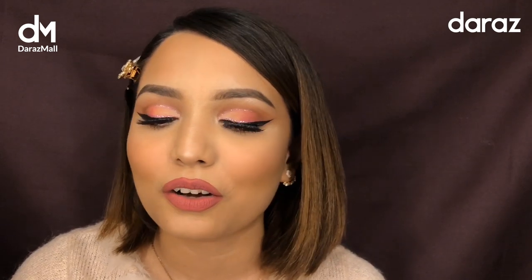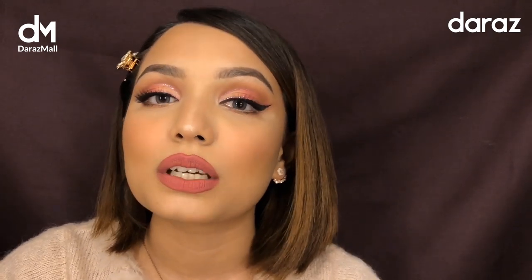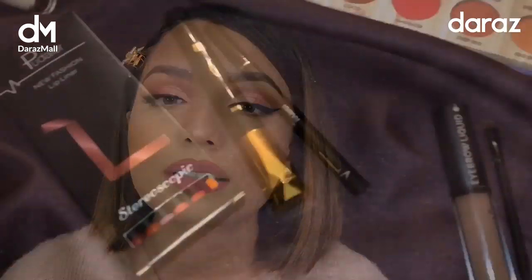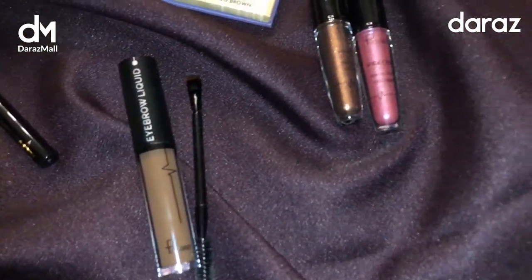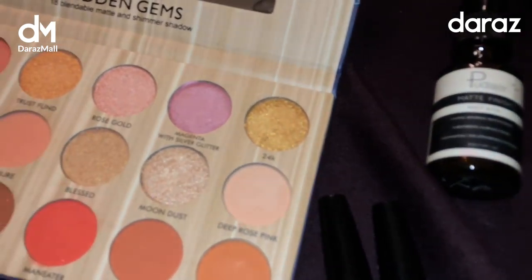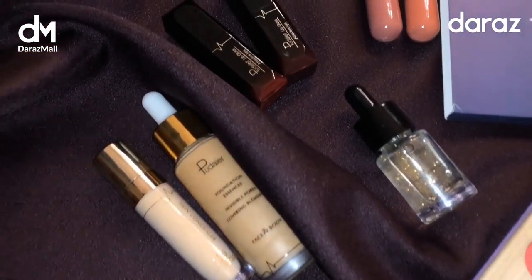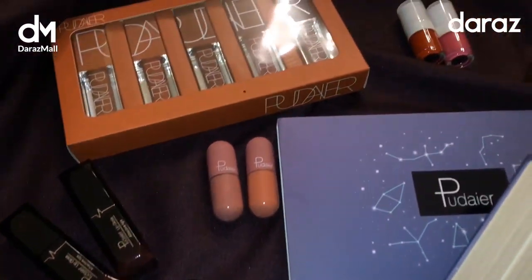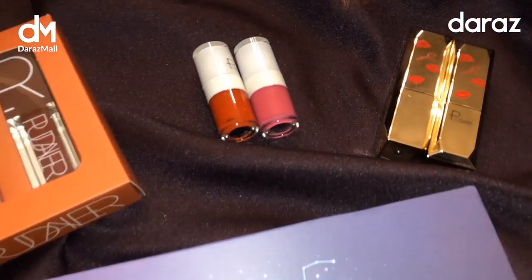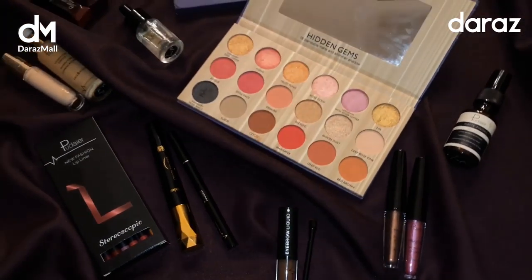I don't know what to call this, but I used all Puder Bangladesh makeup products to achieve this entire look. Puder Bangladesh has their official store in Dhara's Mall, and as Dhara's Mall has 100% authentic products, that is basically the reason why I was interested to try out the products myself from Puder Bangladesh.